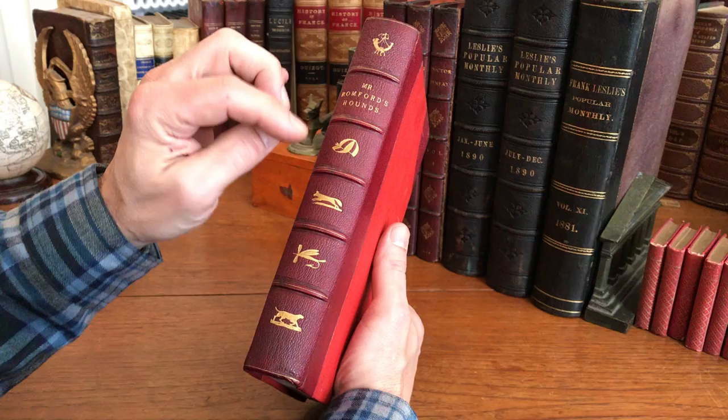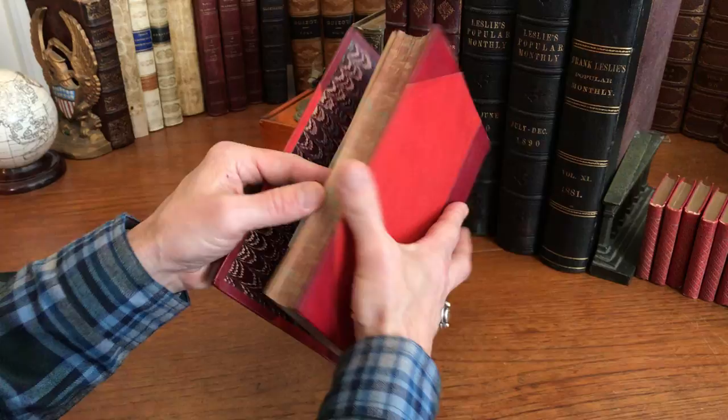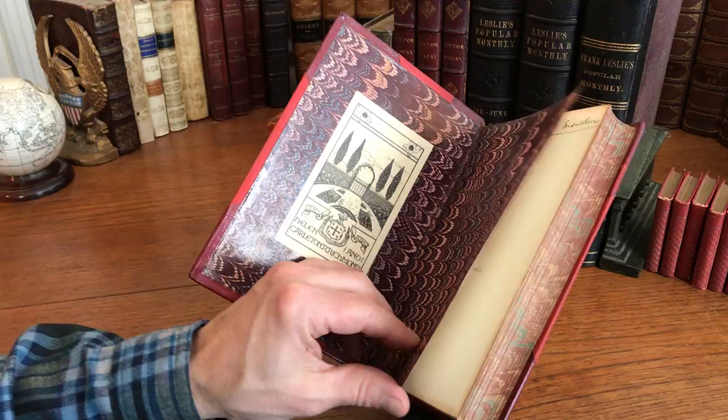It's a nice grained Morocco with all of the edges of the text block being marbled. The endpapers are marbled as well. There's this very nice early custom bookplate here of an early owner.